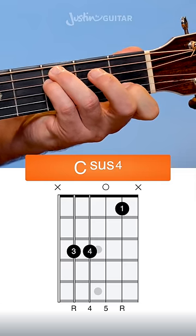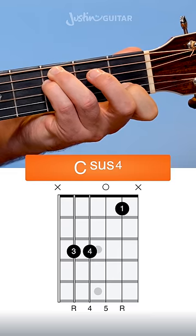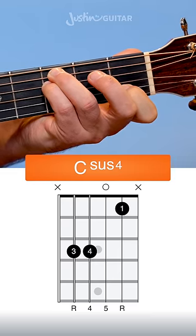Remember, the 3rd finger should be muting the thicker string as well. So we've got nothing — 3rd fret, 3rd fret, open, 1st — and the thinner string should be muted as well.